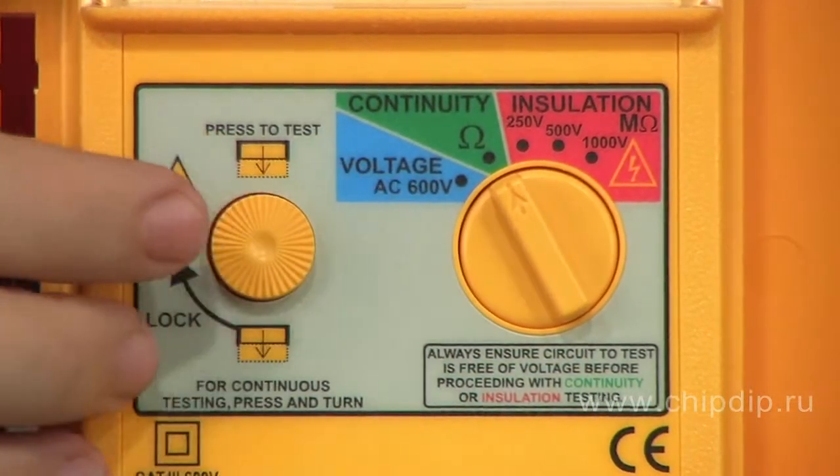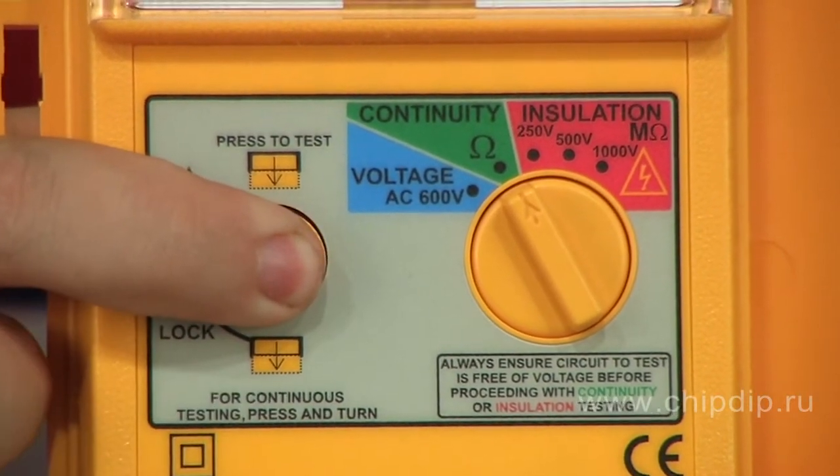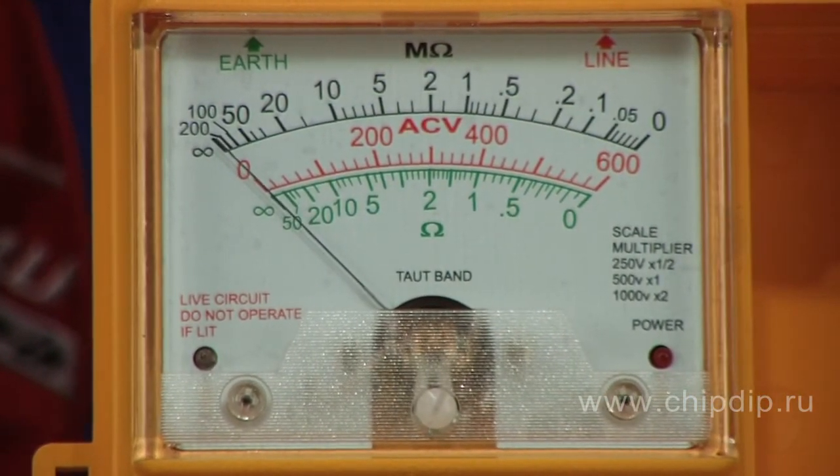Measurement mode is chosen by the circular switch. To start measurement, push the test button. The data measured are displayed with a point indicator. In the bottom right corner, a light-emitting diode signals critical voltage on the output terminals of the device.